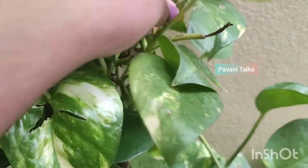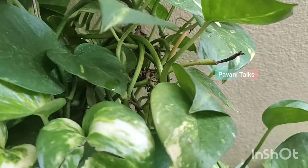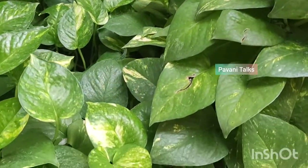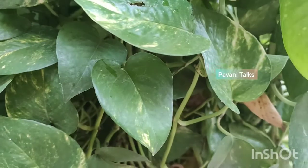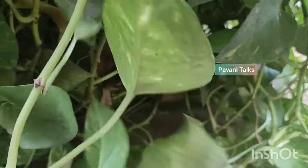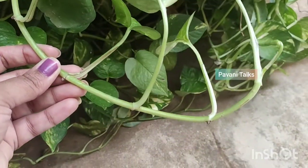As Pothos aren't heavy feeders, feed the plants just with organic manure once in 6 months if you are using the potting soil mix as I mentioned in the video. Generally, no pruning is required for the money plant but it can be done to shape or control the size of your plant.